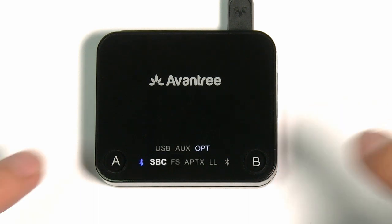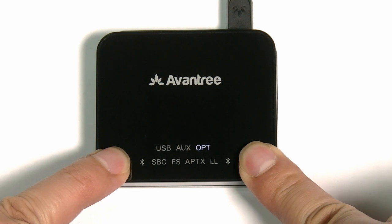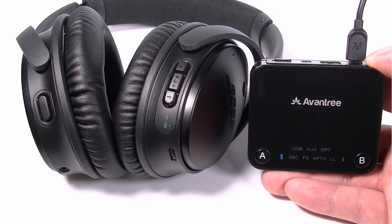Now we'll go on to clear the pairing history of the Audicast. After pairing on, press both the A and B buttons for 7 seconds. The Bluetooth signal icon will be blue for 2 seconds, and all pairing history is cleared. The Audicast will enter pairing mode automatically, and the Bluetooth signal icon close to button A will flash red and blue alternately.